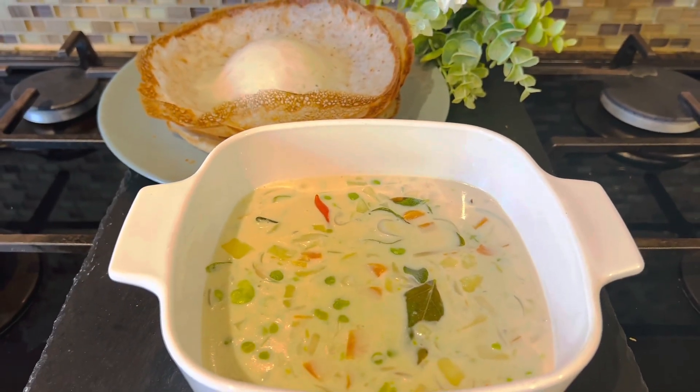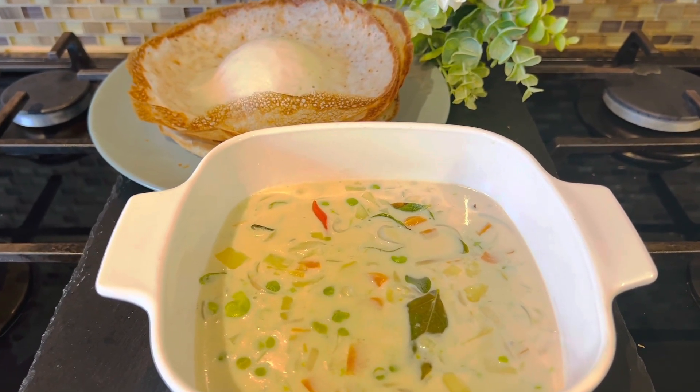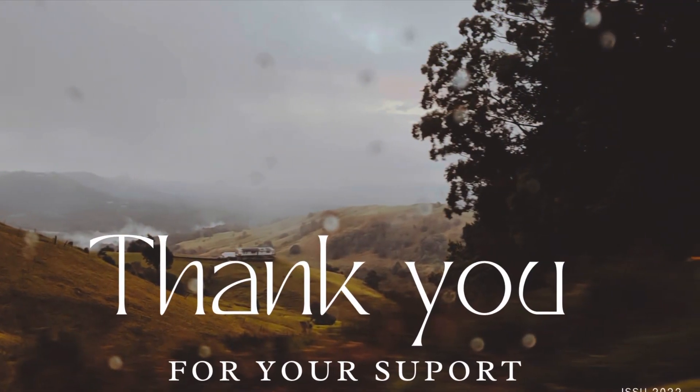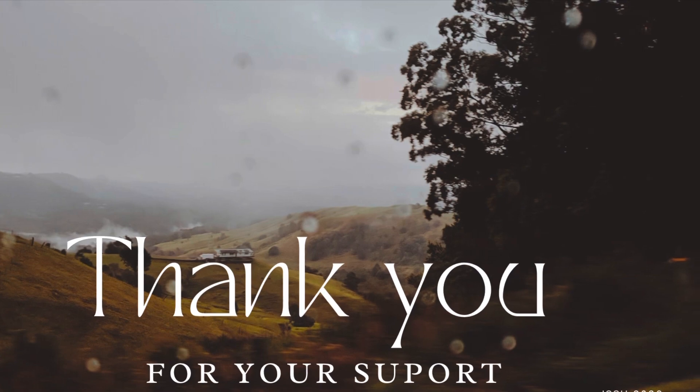It tastes good. Vegetables are ready to cook — all the ingredients are done. Thank you all for watching. See you in the next video. Bye bye. Stay blessed.